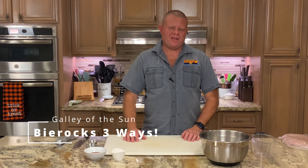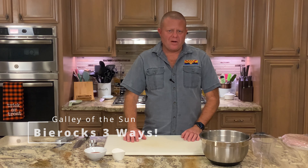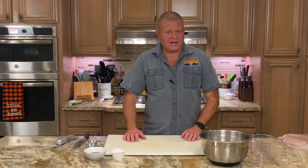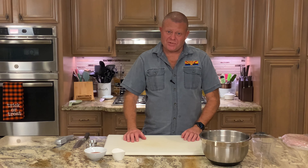Greetings and welcome back to the Galley of the Sun. Tomorrow we shall dine on bierocks. Therefore tonight we must make the innards and give them time to mingle in the cold, romantic refrigerator overnight, becoming even more delicious.